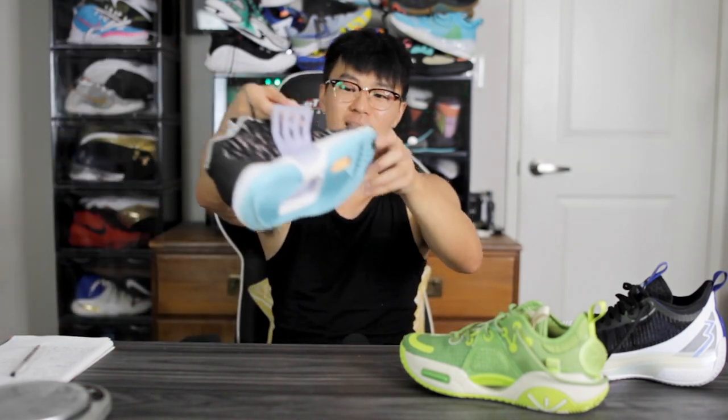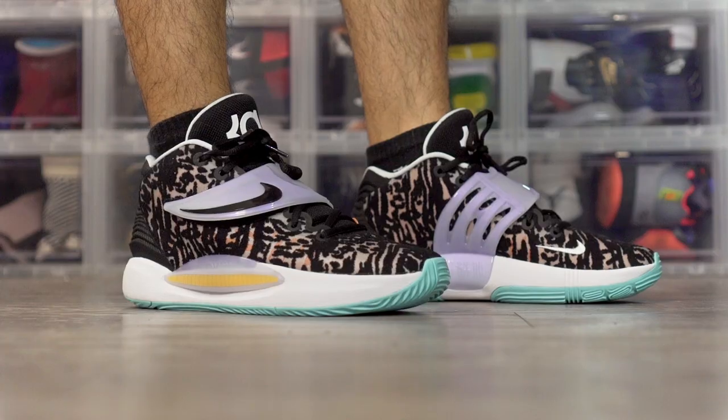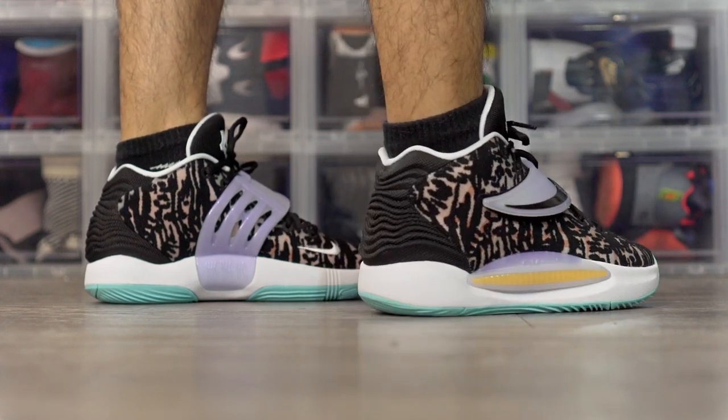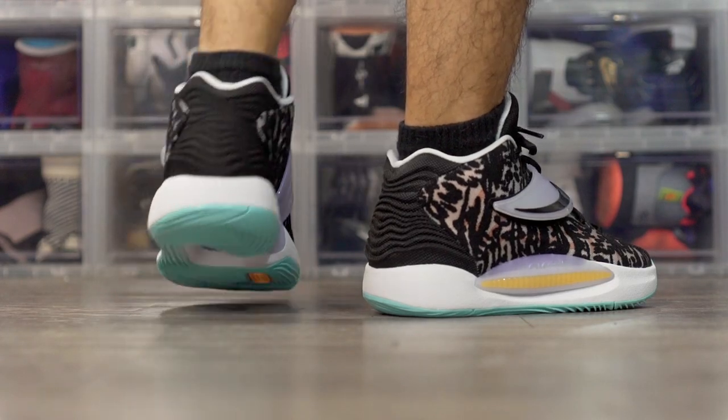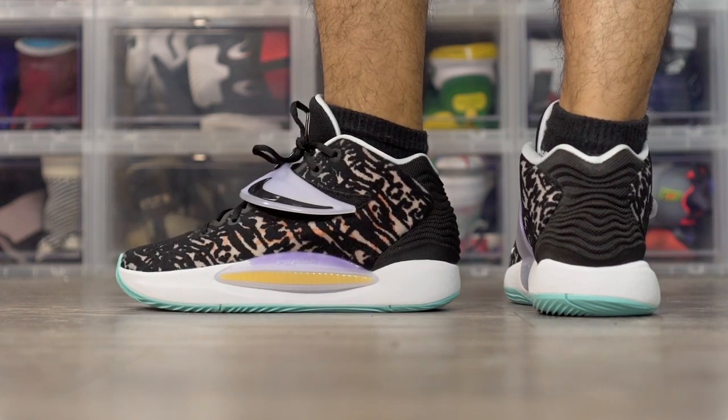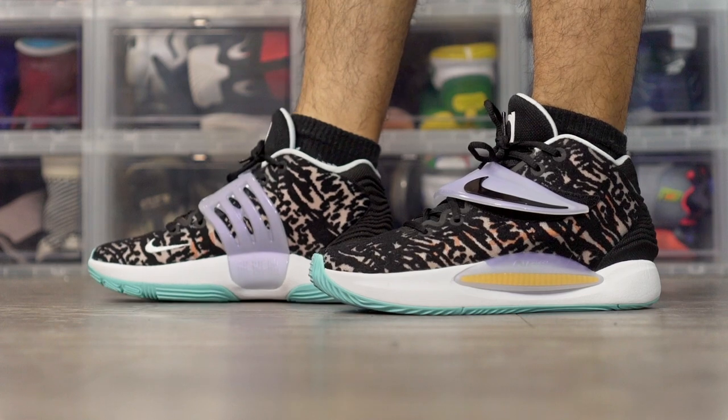Next is the Nike KD14. This shoe is so damn nice. I don't love the aesthetics too much — the lateral side looks pretty dope but the medial side is a bit much. But who cares about aesthetics when the performance is off the charts? The traction is phenomenal — top tier, very minimal dust pickup. The cushion is probably my favorite of all these shoes. Impact protection is really good and you still get great compression in the heel with a full-length Zoom Strobes unit under your foot.